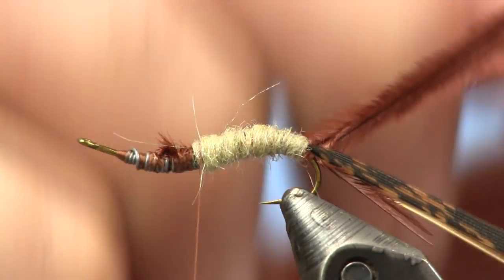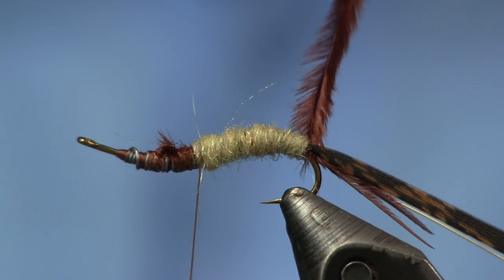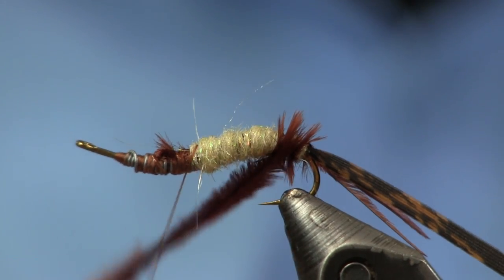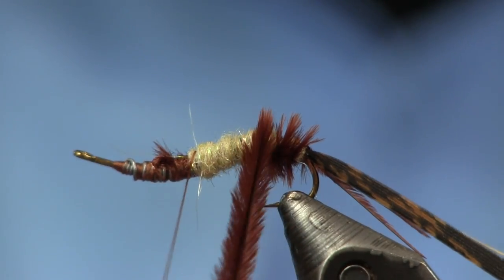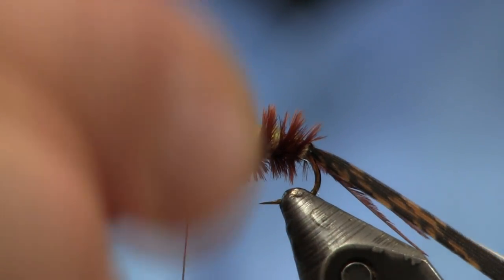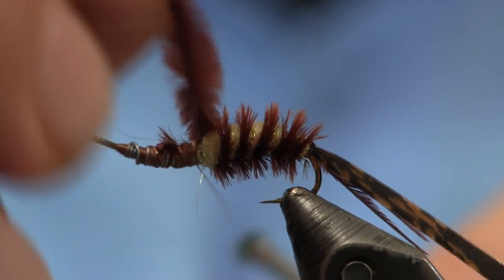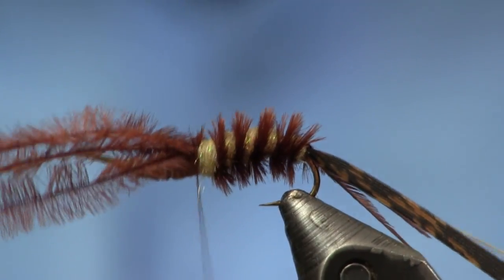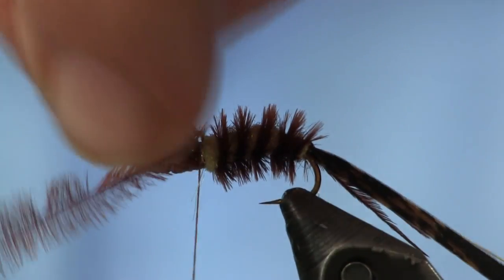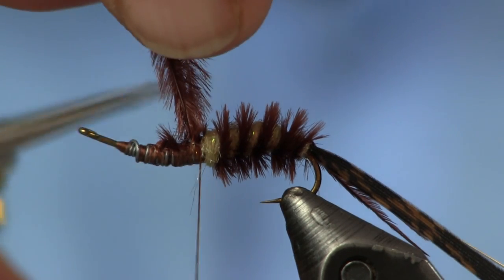Now we're going to take our ostrich herl that we have stashed back there and wrap it up, spacing each wrap out a little bit. I'm going to get about five turns up here — and you can see what this is doing is adding gills, a leggy gill look to the fly. Then we're going to trim it off.